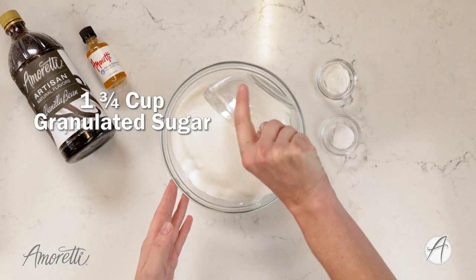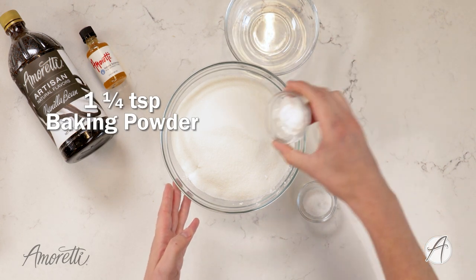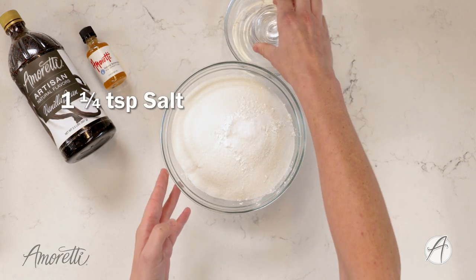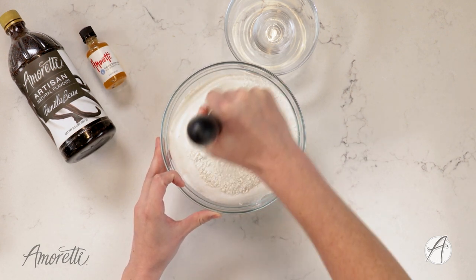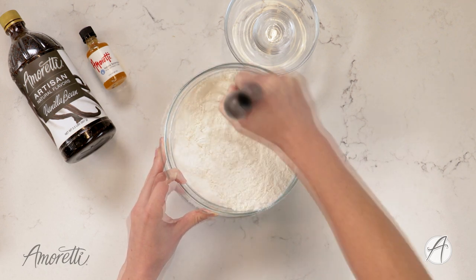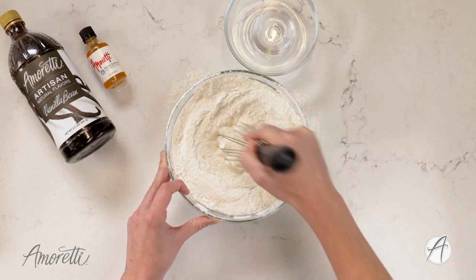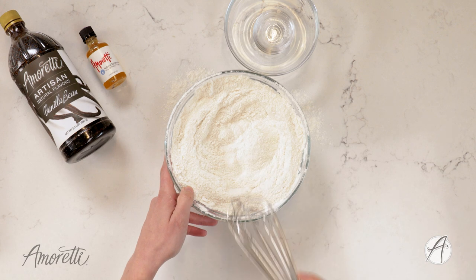Let's get started. Our first step is to combine all of our dry ingredients. I'm going to pour in our sugar, baking powder, baking soda, and salt, and mix this all together until it's very well combined — very carefully so you don't spill everything out of your bowl. Everything is now nicely mixed together, so I'm going to set our dry ingredients aside for later.